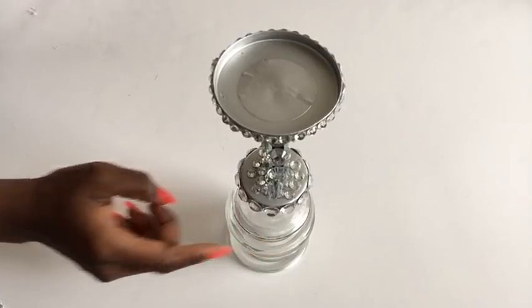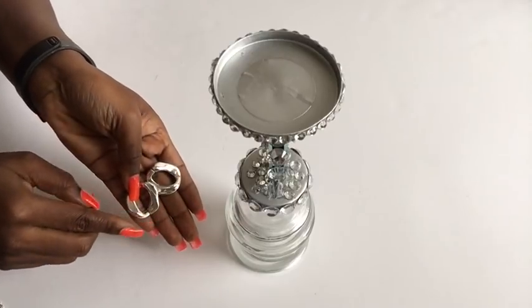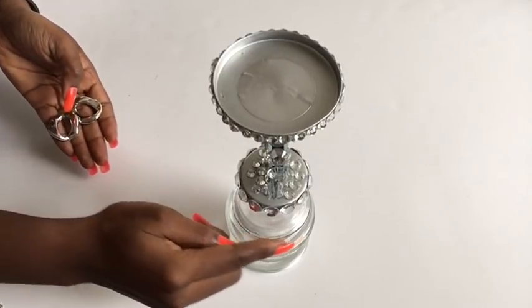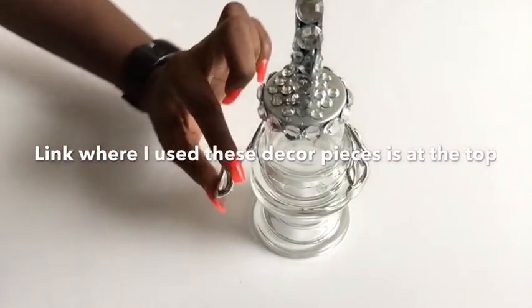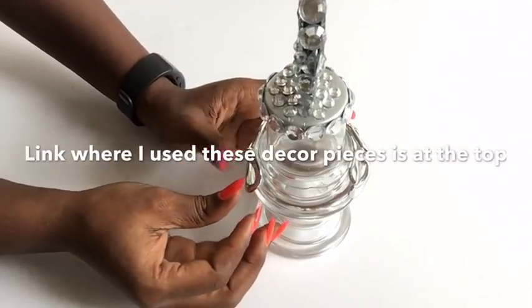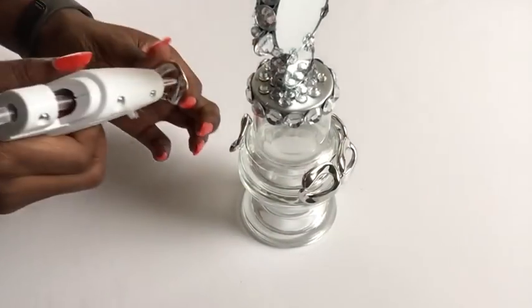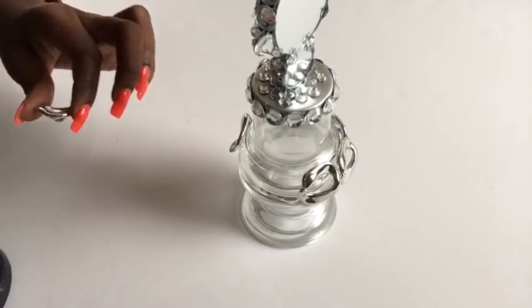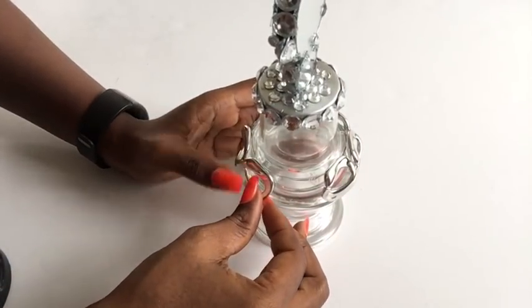For this part right here I'm gonna be using the core pieces that were left over from another project. The link for that project where I used the core pieces is gonna pop up at the top of the video. When I was done, this is what it looks like — it is so pretty.